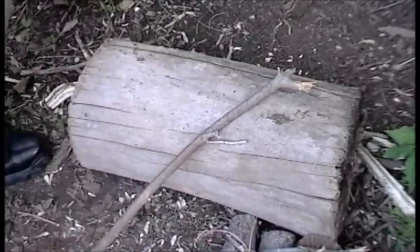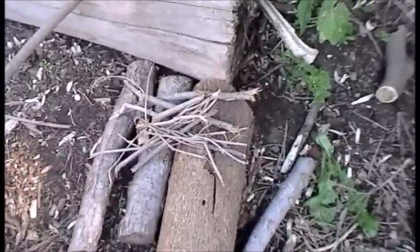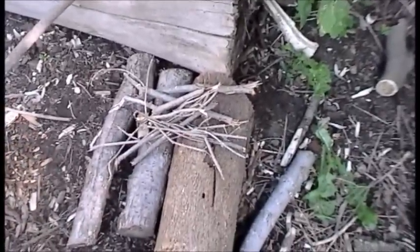I've set up a little platform over here of some logs to keep my wood up off the ground. It rained the other night, so I don't really want those things to draw up any kind of moisture.